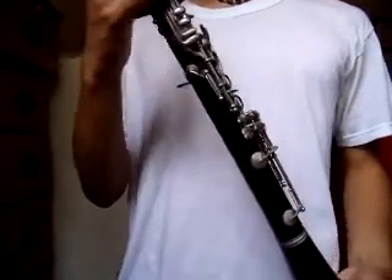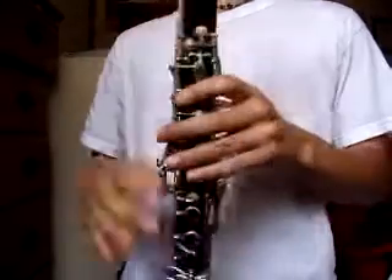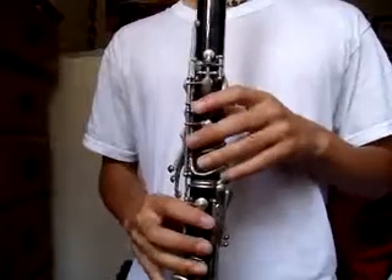So it's kind of old, but it still works. I'm going to play a little demo — a chromatic from low E to high C.